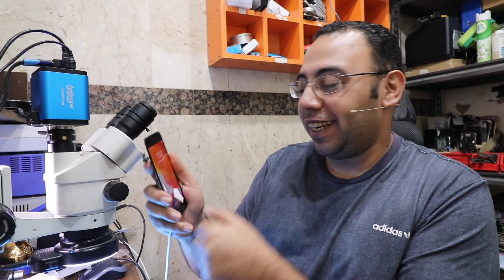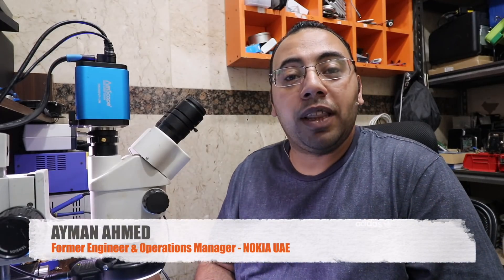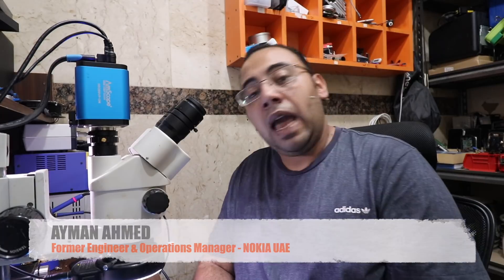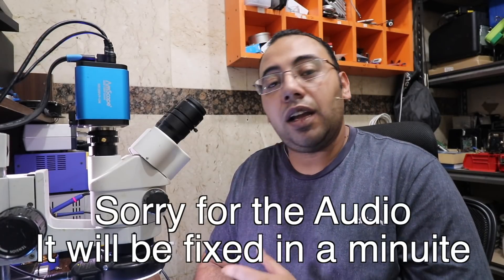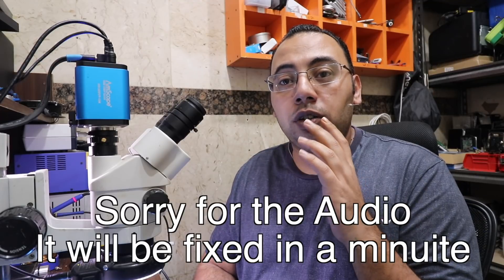Hello everyone, welcome back to Ayman the Repair Tech channel. My name is Ayman and today's video is about iPhone 7 boot looping and being stuck on the Apple logo.